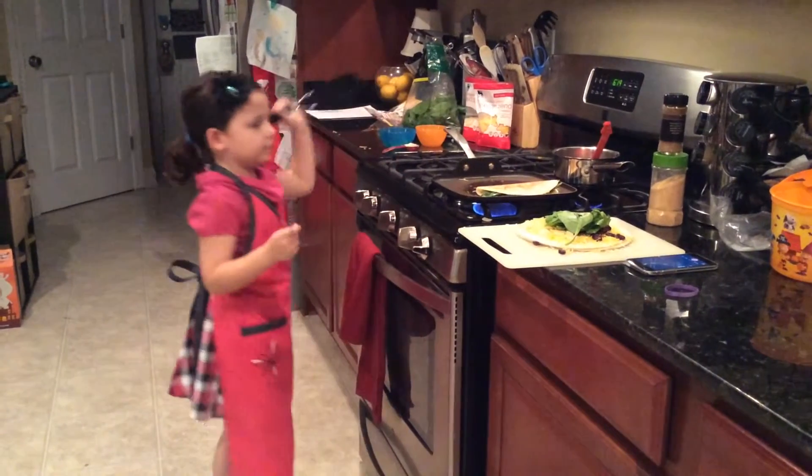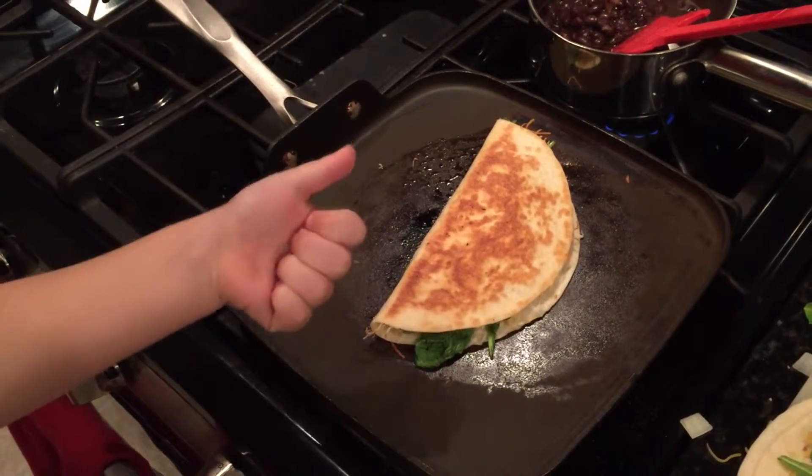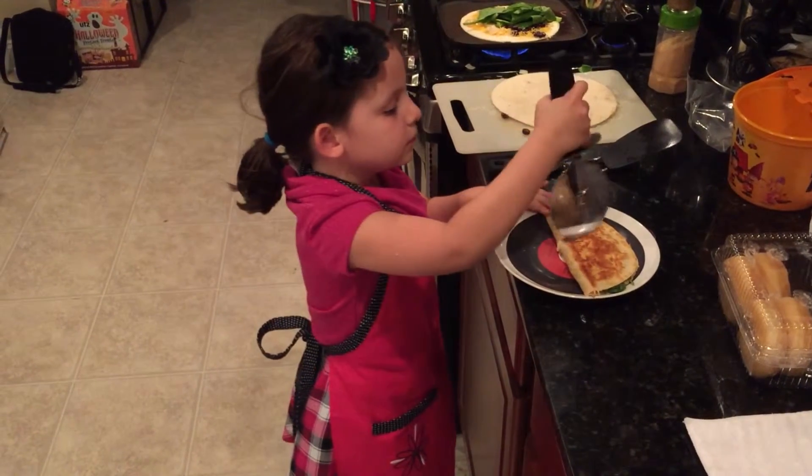Watch out, it turns brown quickly. Getting the timing right takes practice. Cut your quesadilla up with a pizza wheel.